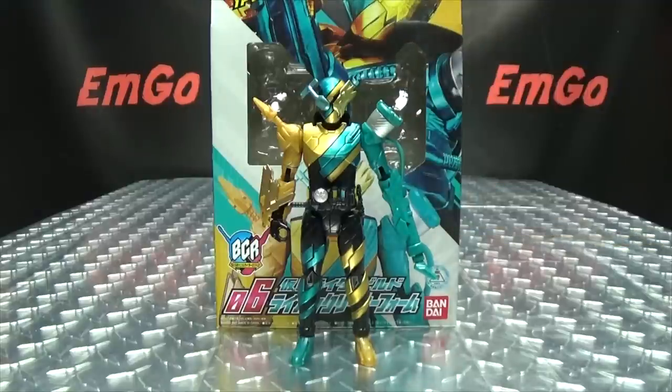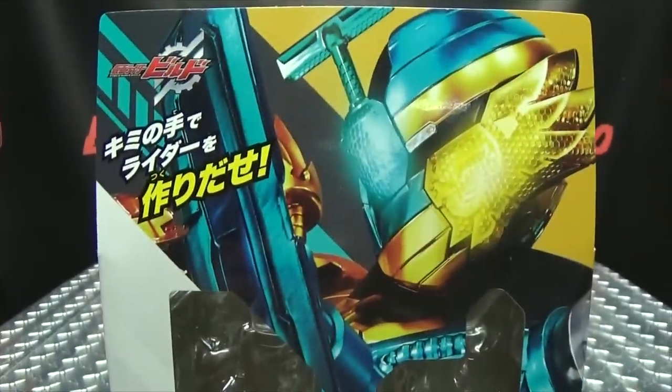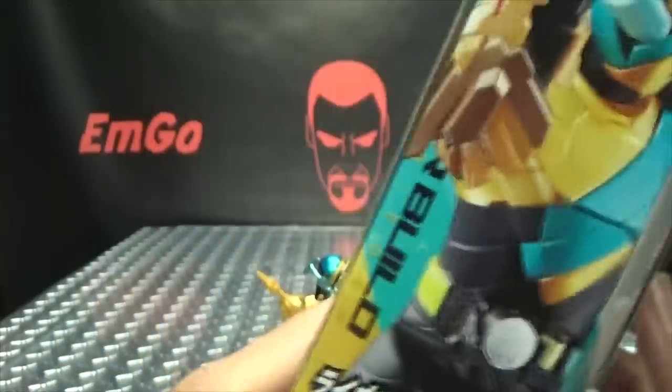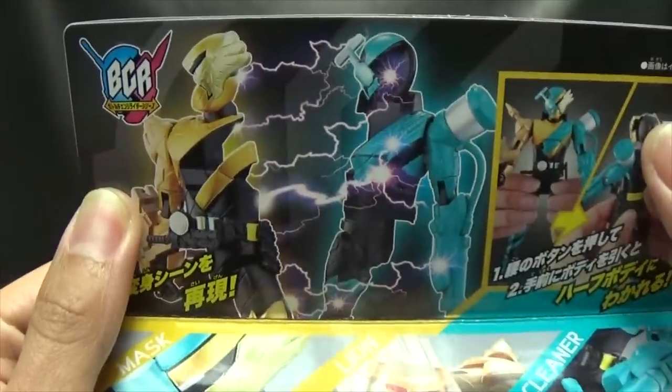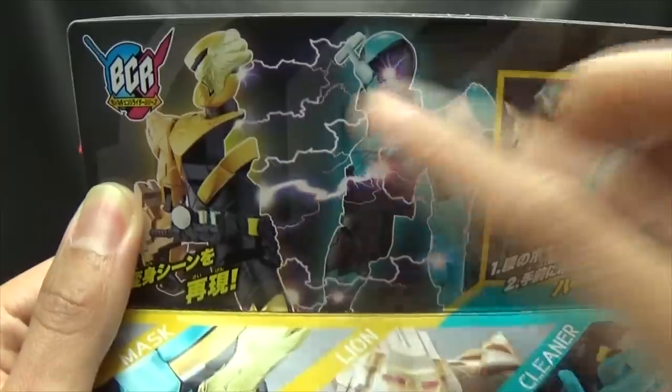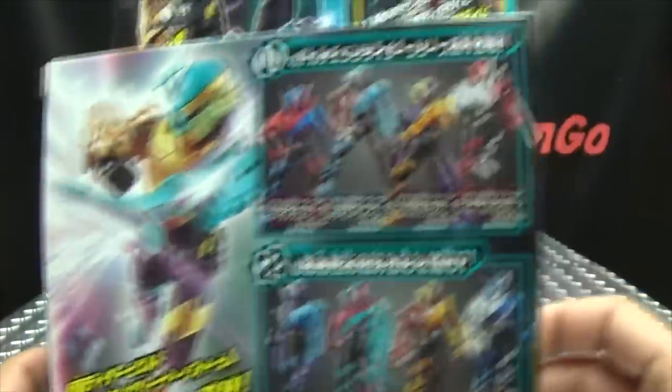So here we are, and there it is. First and foremost, as always, we'll take a quick look at the packaging. Right up front here we have Lion Cleaner, and multiple sides of the box all say Lion Cleaner. And despite what the packaging tells you, no, this figure does not produce electric currents — that doesn't happen, that would just be dangerous. On the back of the box we have your obligatory product shots, yada yada, and you have Sir Pac-Man. And that's basically it for the packaging.